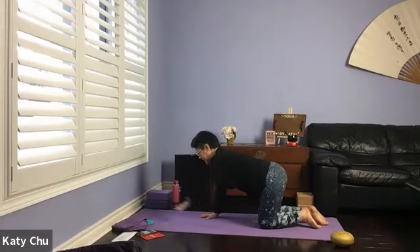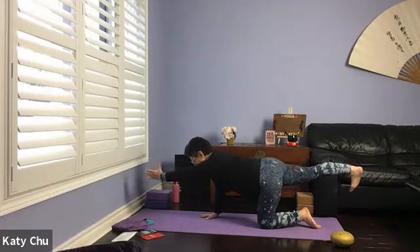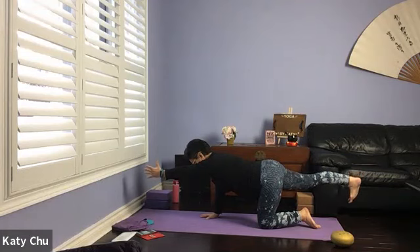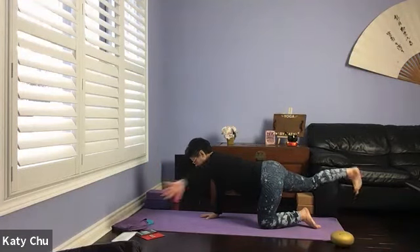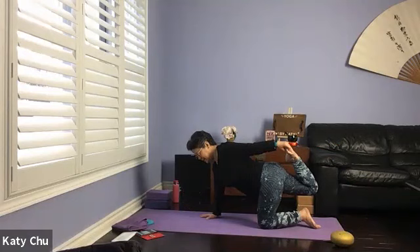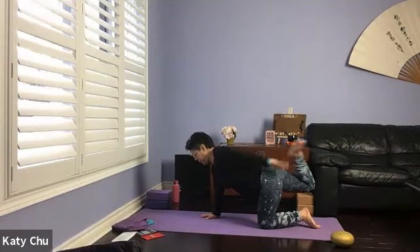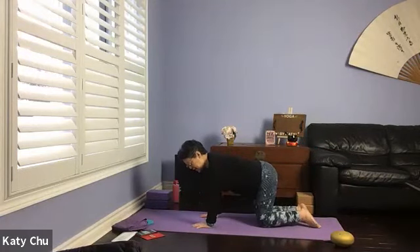Repeat on the other side — left arm and right leg out, left thumb to the sky, back toes down, looking down. Staying here for four, three, two, one. If you need to release, release. Otherwise, turn and grab a hold of the back foot, lifting it up so that the thigh is parallel to the mat. One more breath, and slowly release. Swing side to side.